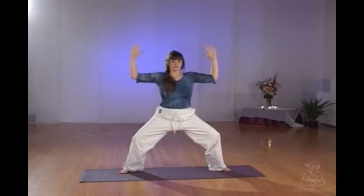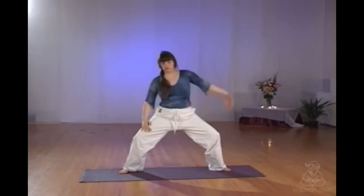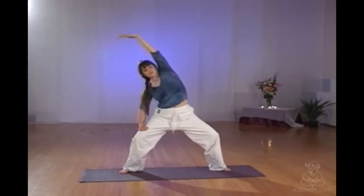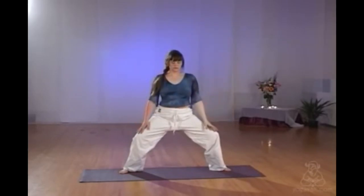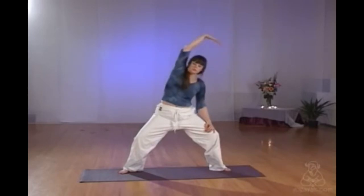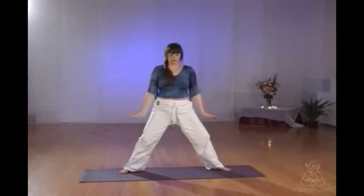Going into the side stretch in Durga, gently putting the hand or the elbow onto the thigh and reaching out through the opposite arm, nice straight arm. Inhaling to take yourself out, exhaling to take yourself into the other side. Always making sure that you're staying connected to the breath. If it gets to be too much for you, you can straighten your legs anytime you need to. Exhaling, walking the feet a little closer together, heel and toe, right up into your mountain pose.